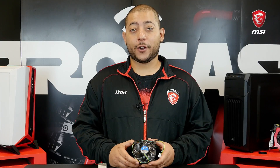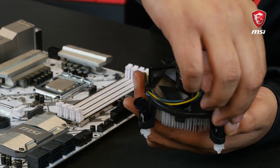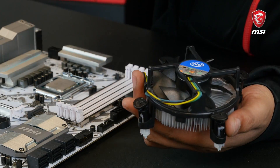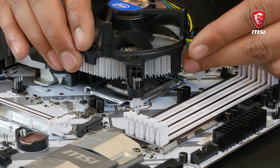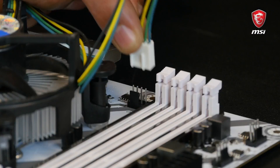For the cooler, there is nothing complicated. First, rotate each clip into the opposite direction of the printed arrows. Then add a drop of thermal paste at the center of the CPU. Place the cooler, push the pins through, and done. Don't forget to also connect the fan power.